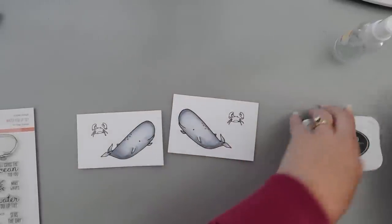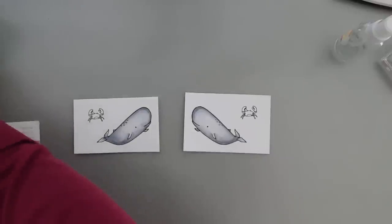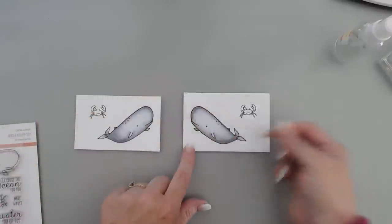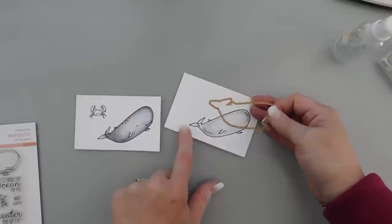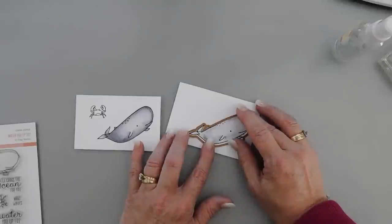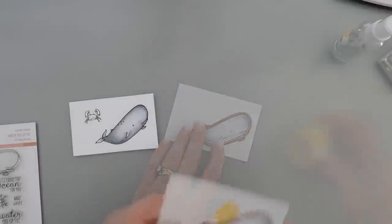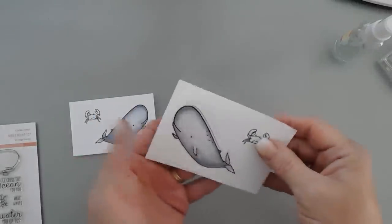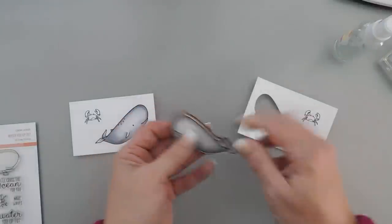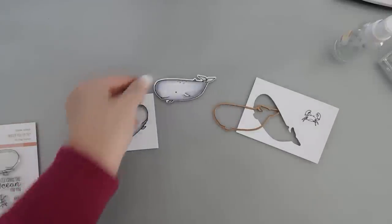I want to share the nice thing about the die that will cut this out — obviously you can't use it on this side. But since we have that secondary image on the reverse side, my ink bled through my paper. It's easy to line up because it's in the exact same position. This is the reverse side, but it's in the exact same position, so you don't have to worry about getting it lined up or die cutting first — because you have the front and the back. So cool!